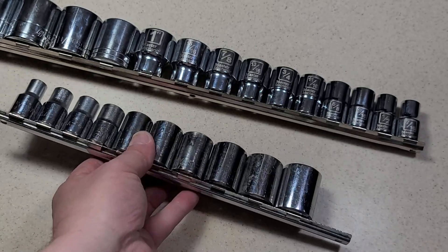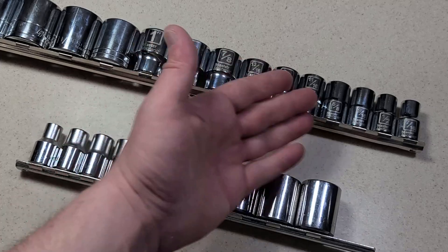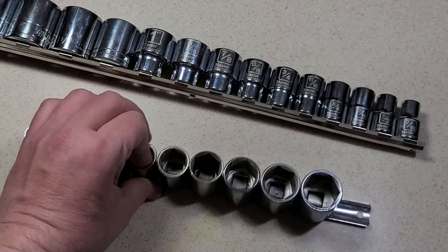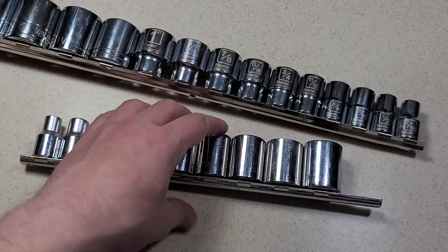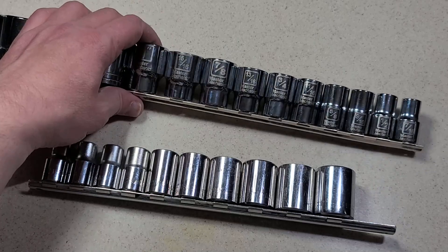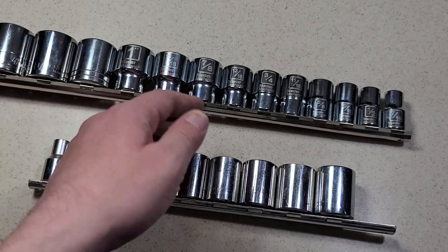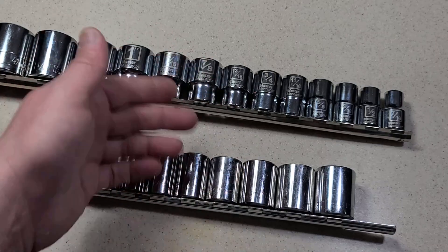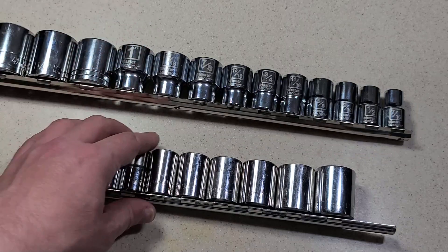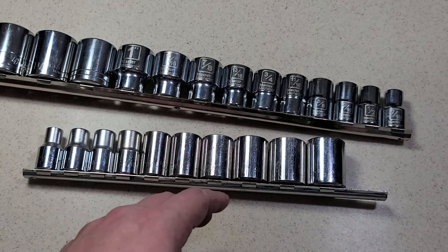I think they were okay, but they're nothing to really write home about. I'll probably end up just keeping these as spares — in case I split or break any of these Master Mechanic ones I'll swap them out with one of these old Huskies. But I don't think I'm actually going to swap them out as my main set, because these Master Mechanics are still fluted and still halfway decent sockets. I just don't see the Huskies being a significant upgrade in quality, even though they're the old American-made ones.